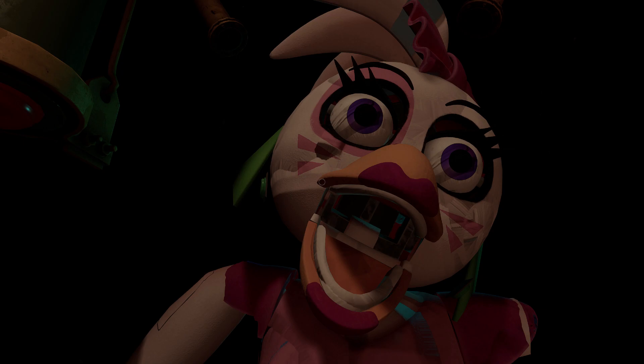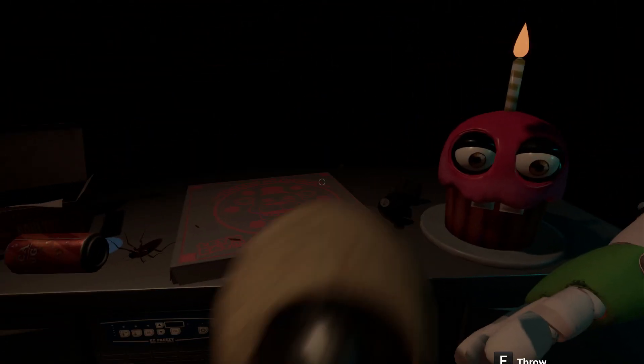Good job. Now reattach Chica's upper arm, hand, and cupcake plate. Well done.